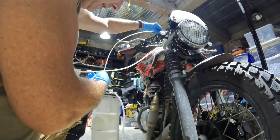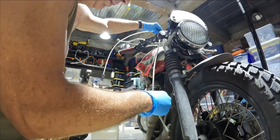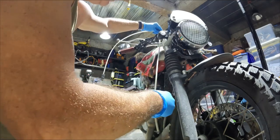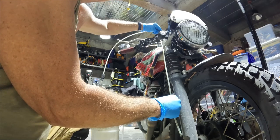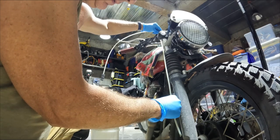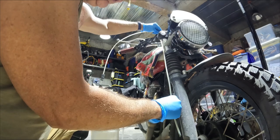Just for curiosity's sake, I removed the hose and marked it. This is how far it went — just about to the axle. So it must have gone past the damping rod without curling up.